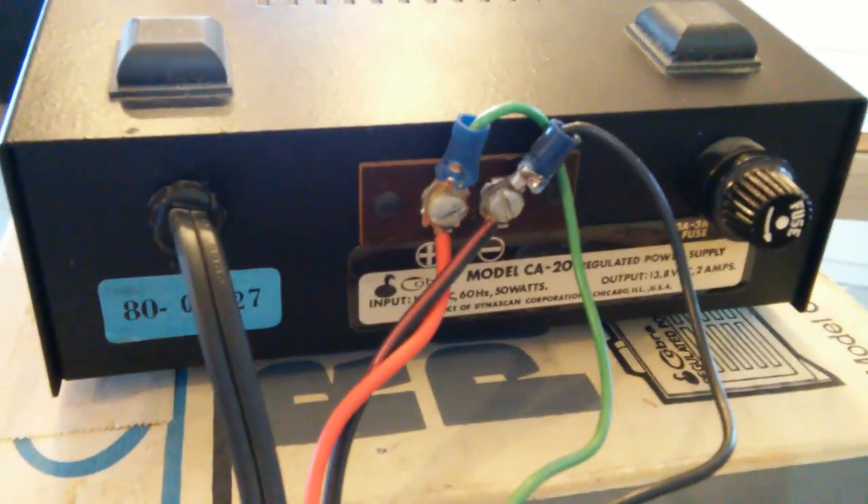And it is a Dynascan product. On the back here we have the rear panel with the 110V AC input, the positive and negative tabs out, and the fuse.